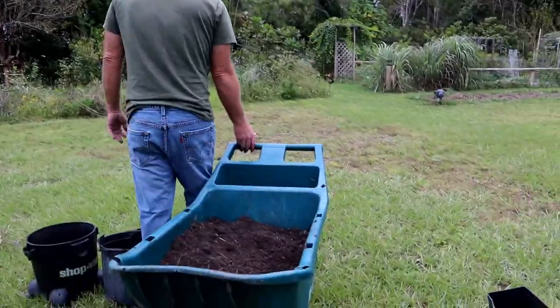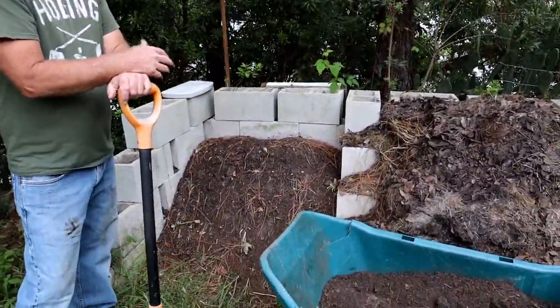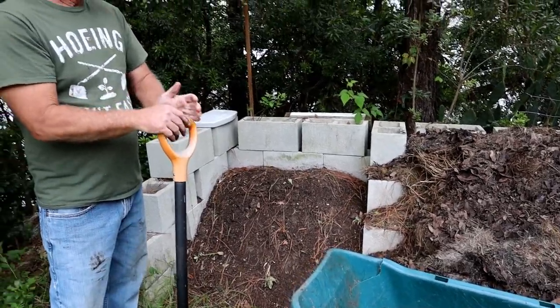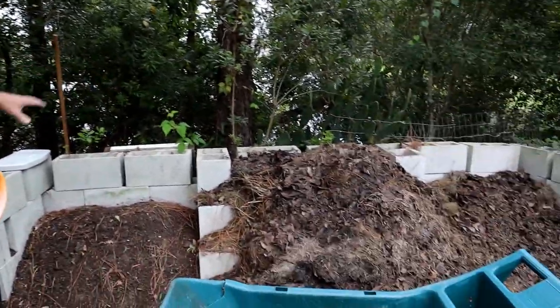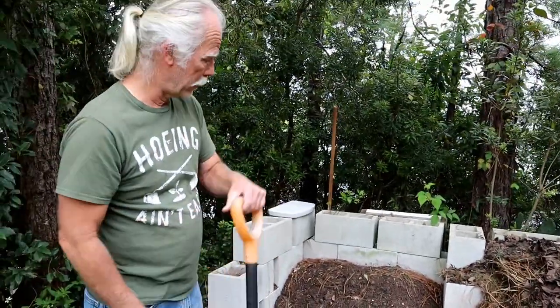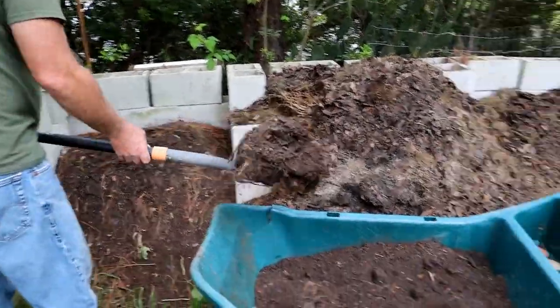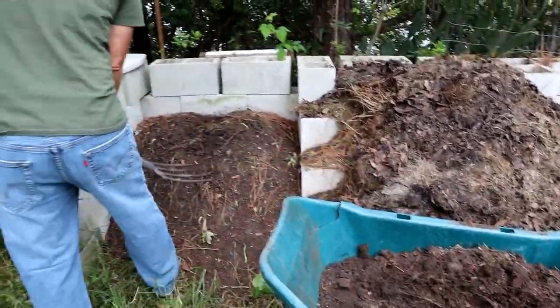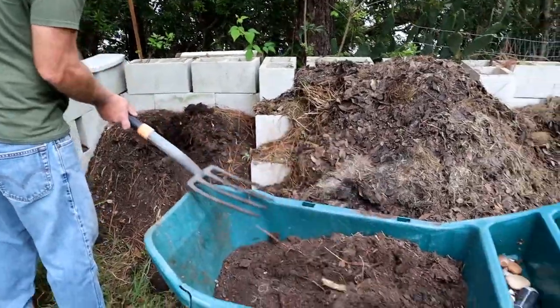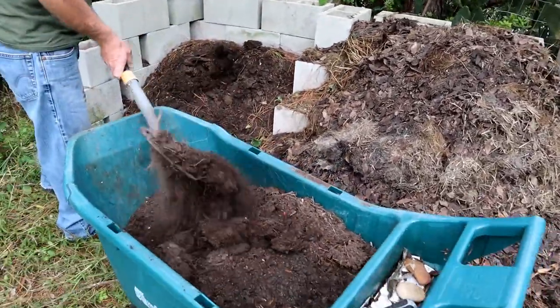Now I'll take this over to my compost pile. This compost has been here several months. It was at one point as big as that, and it has shrunk down to this — so that is well-composted compost.